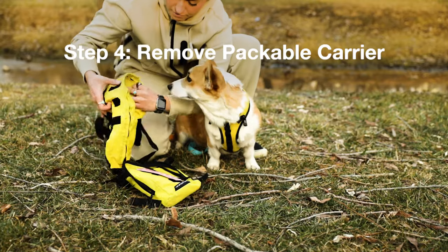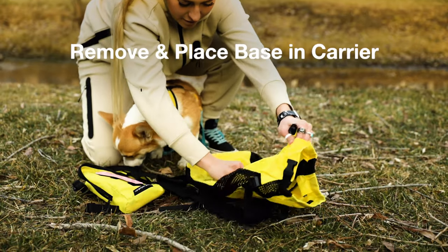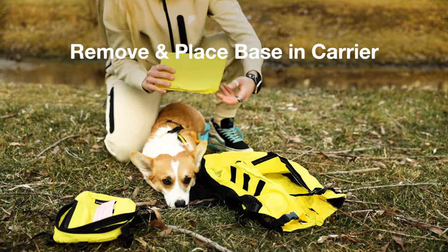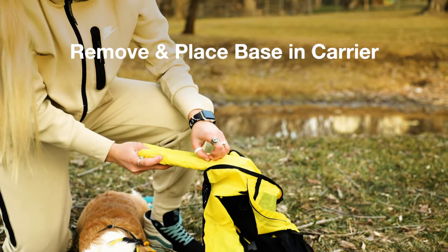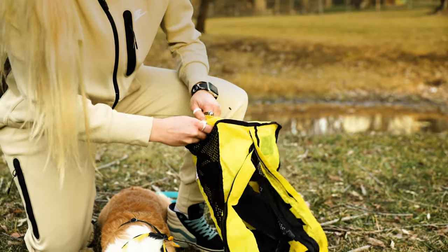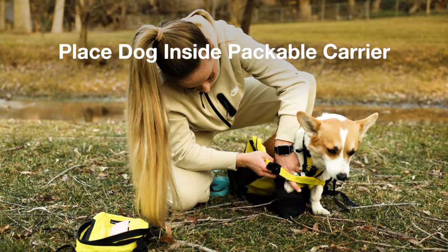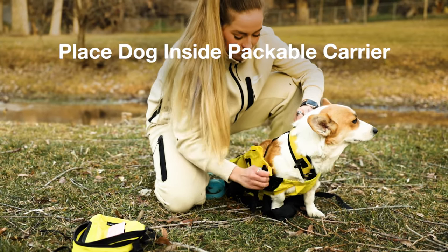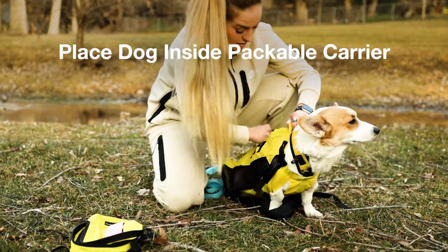Step four: when you want to use the backpack carrier, unbuckle the storage bag and remove the packable carrier and dog base. Then unzip the dog carrier and insert the removable base pad-side up into the sleeve at the bottom of the carrier. Once the dog base is in position, place your dog in the carrier and attach the carabiner safety clip to the chest D-ring on the harness.